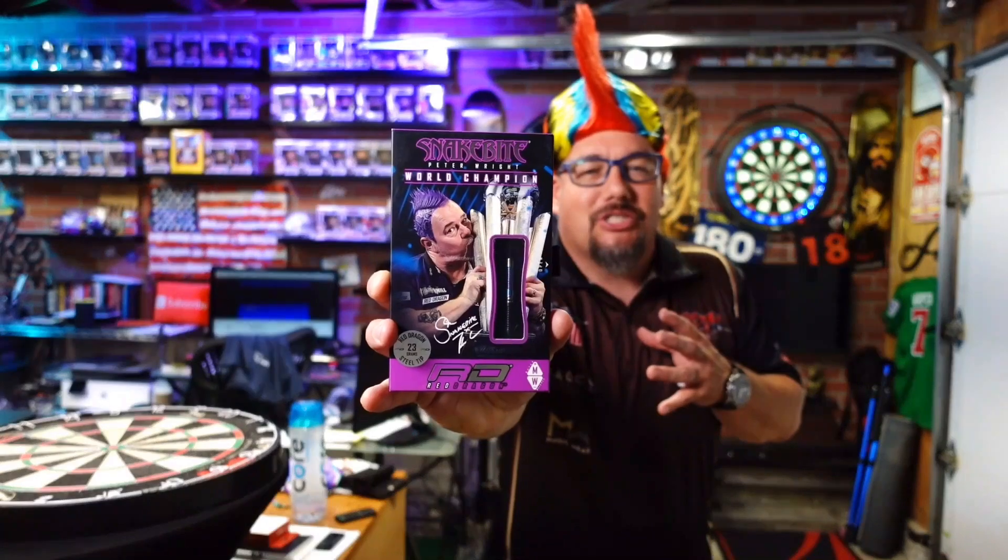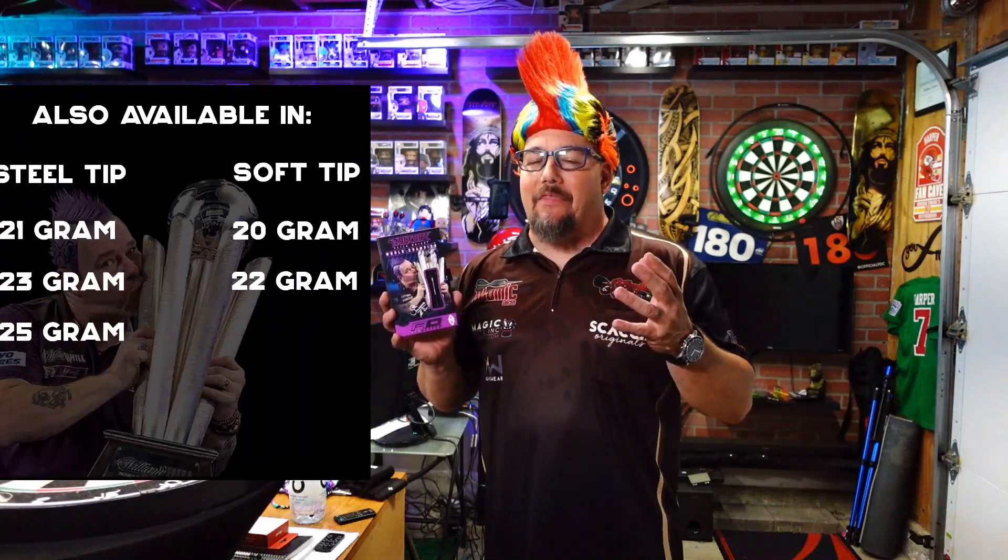Today we took a look at the Peter Wright World Championship barrel by Red Dragon Darts — the 23 gram steel tip, though it comes in other weights and in soft tip as well. Peter Wright being World Champion is also the people's champion, so it makes for a really nice barrel to have in your lineup. Or for those that want to save it — maybe you've got a jersey like I do and want to hang this with it — but you can also play with it.